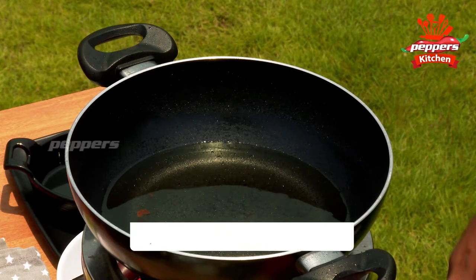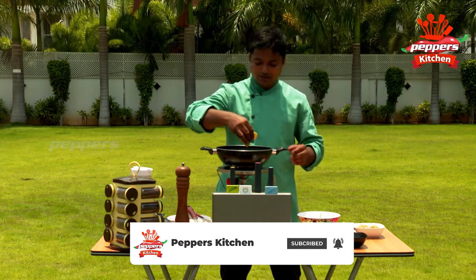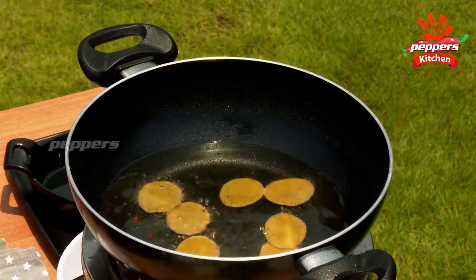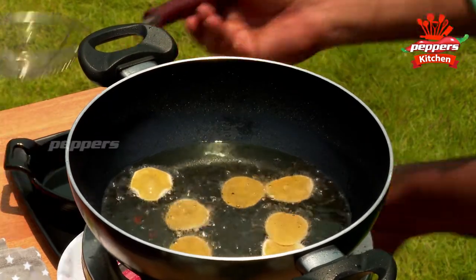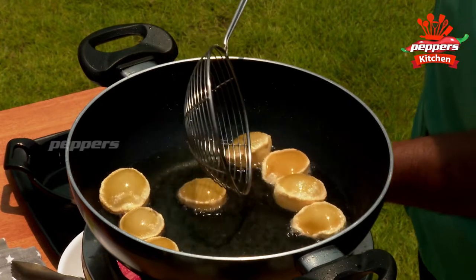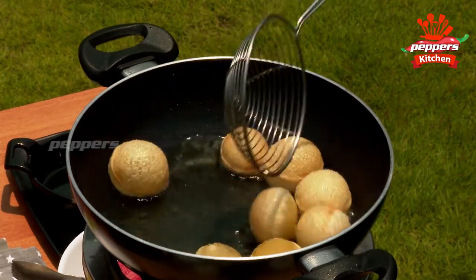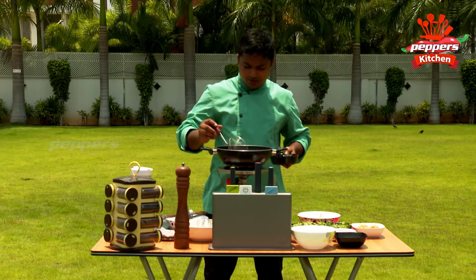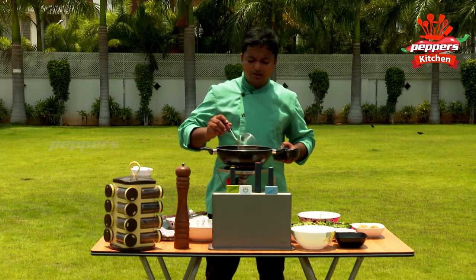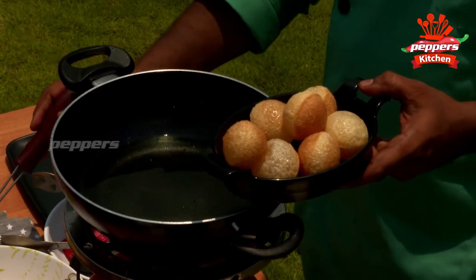The oil is very hot. It is simple to fry the Pani Puri chips. It is very soft to fry the Pani Puri chips. It is a golden brown color when done.